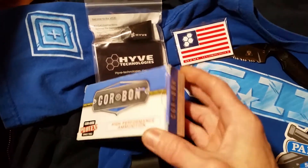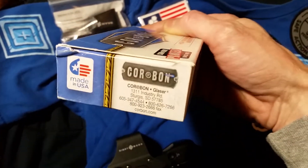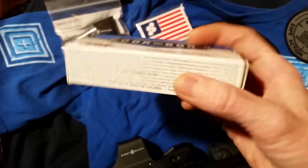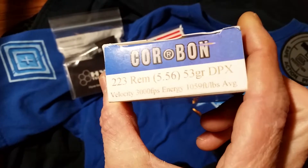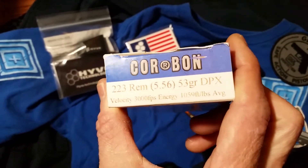I want to do a real quick video. Got some Corbon DPX-223 the other day, and I've always loved Corbon. This is 53 grain DPX hollow points.